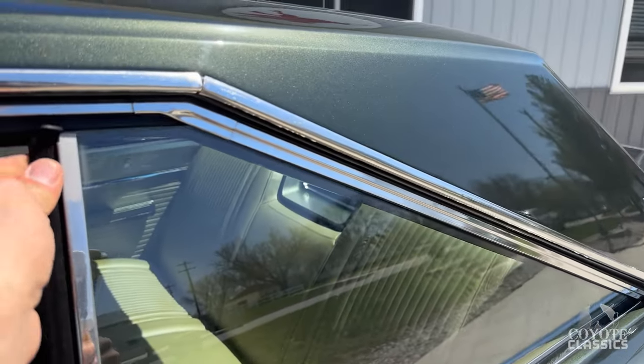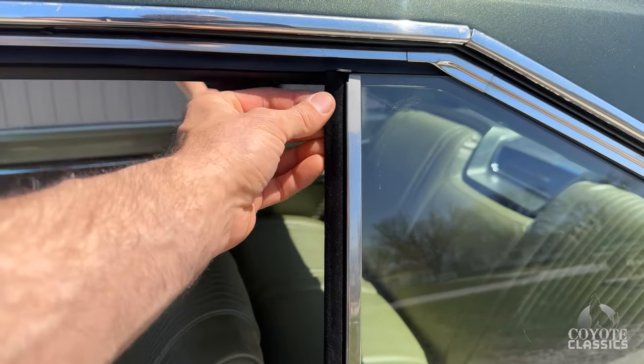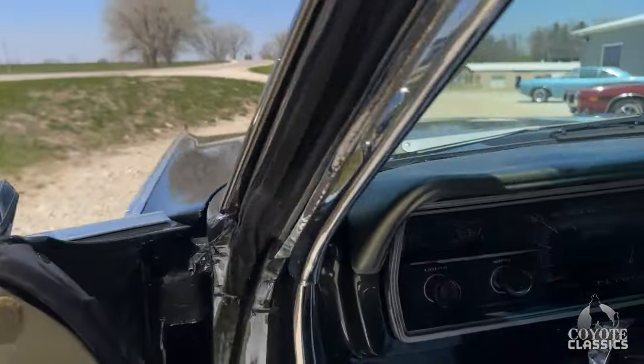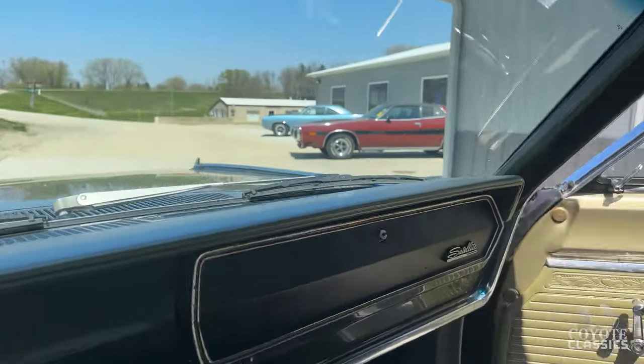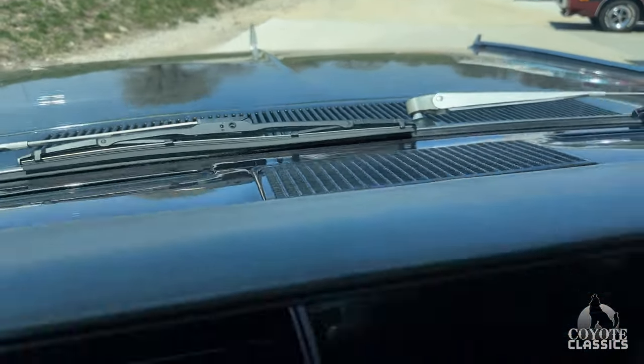Beautiful paint and body. The felt and rubbers are all brand new too — they used the high-end window felt. Wait until you roll up your window; there's actually felt in there. They go up pretty good too. The headliner's super tight — you don't have to do anything with that headliner. Top of the dash is all painted beautifully as well.